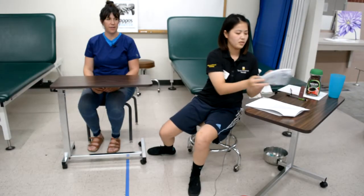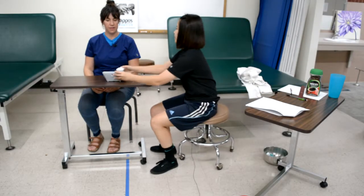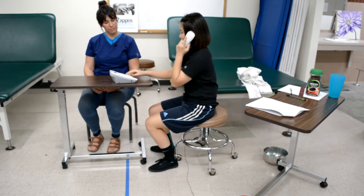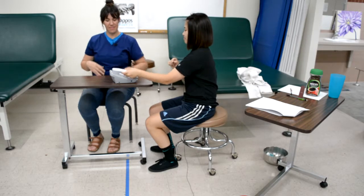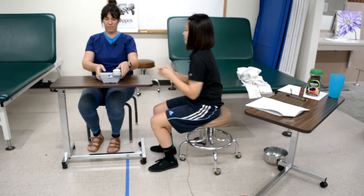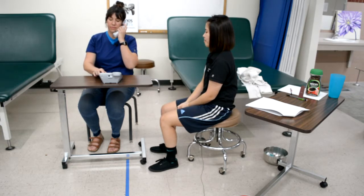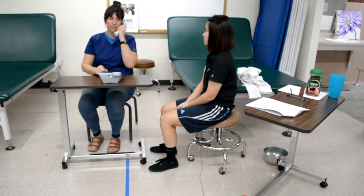Item two is calling 911. The therapist instructs the client to call 911 using both of your hands, then demonstrates the task. The phone should be placed at an extended arm distance from the client. One hand should reach for the receiver and bring it to their ear while the other hand dials the number on the base.